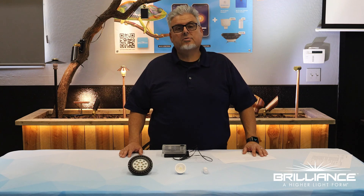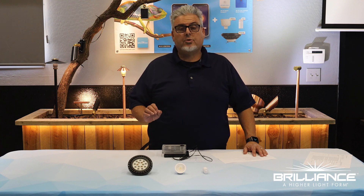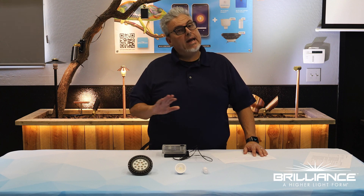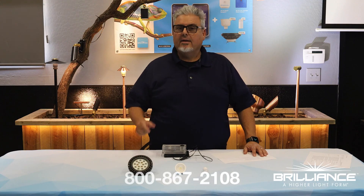Thanks for joining me as we've shared about the Brilliance Chameleon PAR-36 lamp. If you have any questions on this product or any other, please feel free to call us on the number you see right here. Thanks for watching.